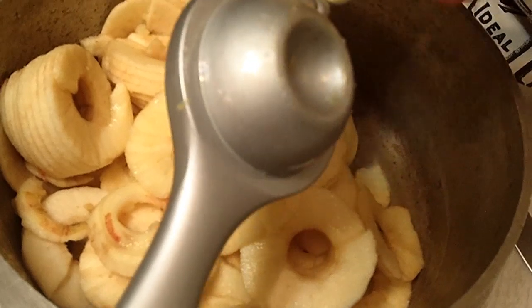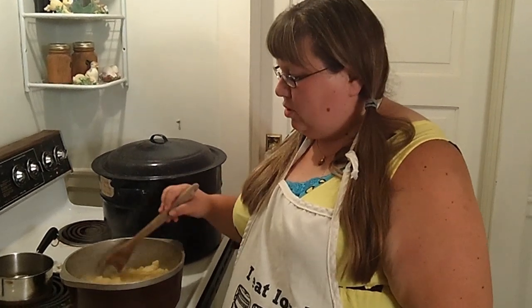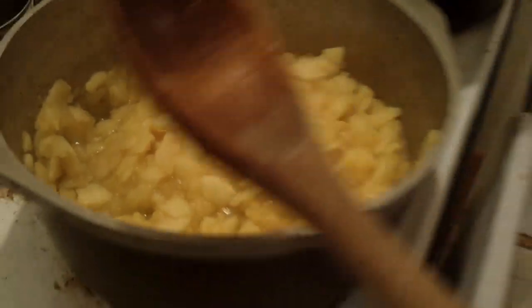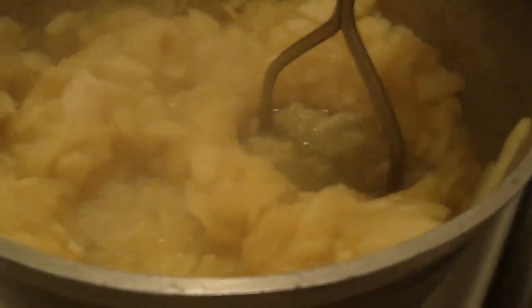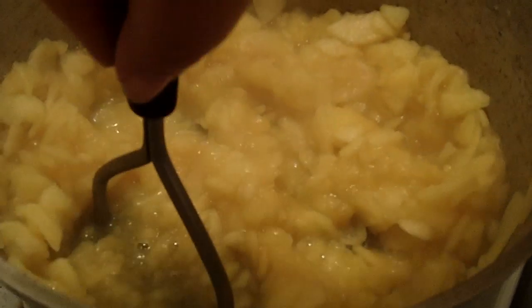We've had this on the stove for about 20 to 25 minutes and the apples have cooked down quite a bit — they're quite smushy. I'm going to take my potato masher and mash them a little bit. You don't really want to turn this into applesauce, but you do want them to be kind of smushed down.